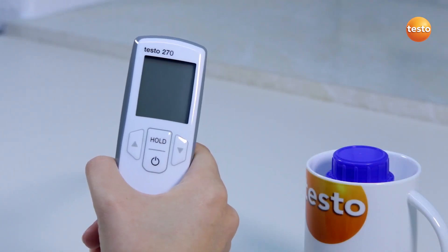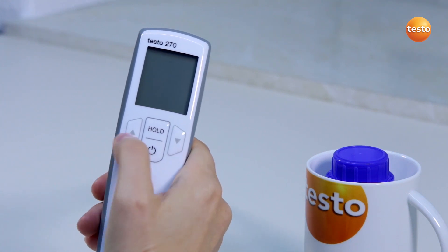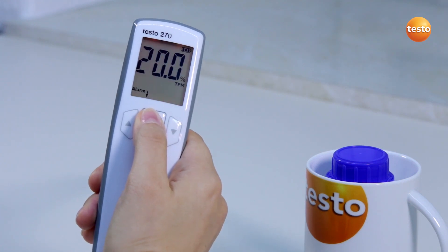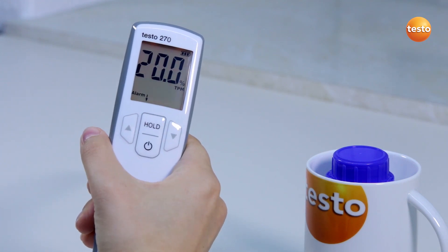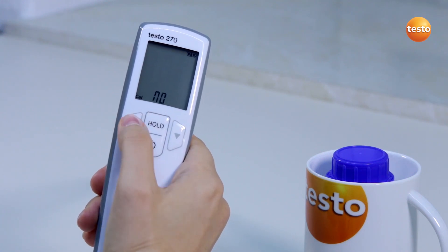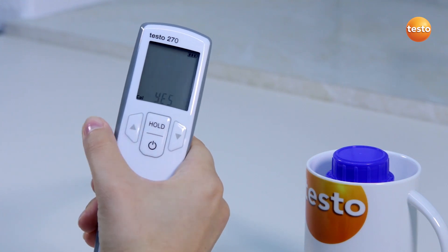For the calibration, the sensor must be completely clean. I switch on the tester and call up the menu. To do this, I press the hold button for about 2 seconds immediately after switching on. Using the hold button, I navigate through the menu to calibration. With the arrow buttons, I select yes and confirm with the hold button.